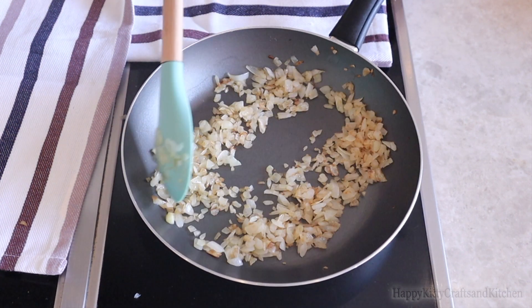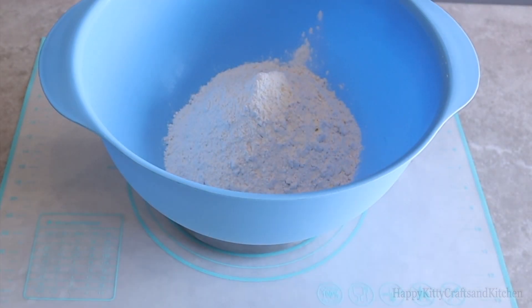Now that the onions are done, let's start with our bagel dough. Measure 500 grams of bread flour, which is equivalent to about 3 and 3/4 cups of bread flour. Then add in half a teaspoon of onion powder — and if you're feeling extra oniony, add in more to your liking. Then add in a teaspoon of salt.